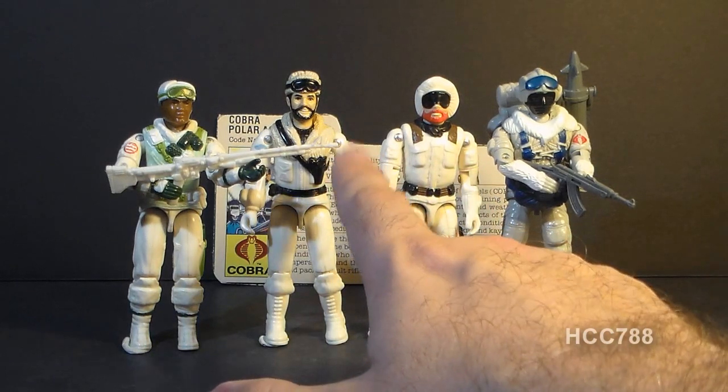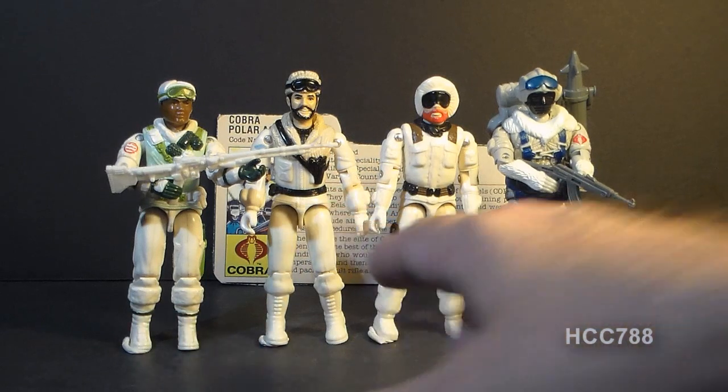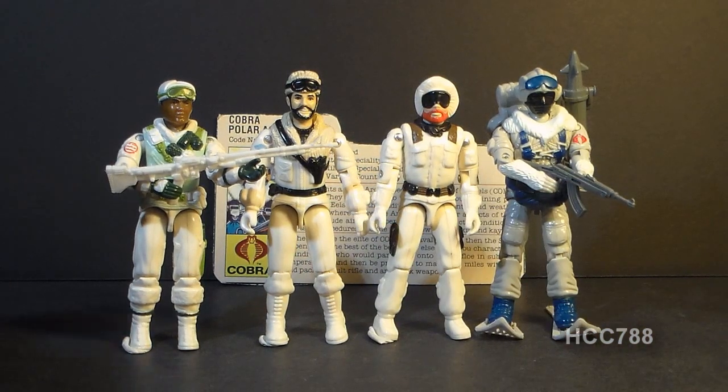In 1985 we got Frostbite as a vehicle driver, the driver of the Snow Cat. And then in 1986 we got Iceberg. Let's take a look at the Snow Serpent's accessories, starting with his weapon.